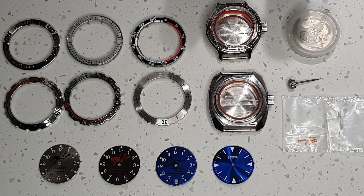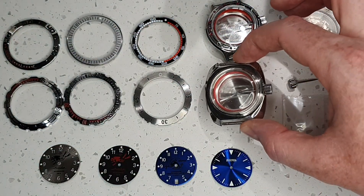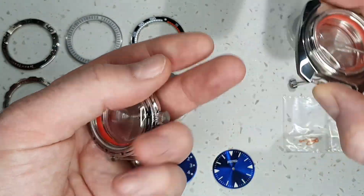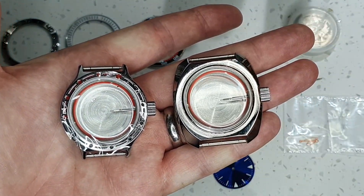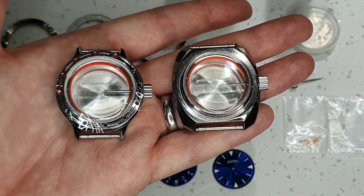I have two cases to choose from. This is the 710 case, which is a cushion style case. And I have the 420 case. There's quite a difference in size. The 420 being one of the smaller Vostoks with 18mm lugs, whereas the 150 case has the standard 22mm lugs.